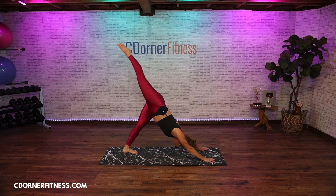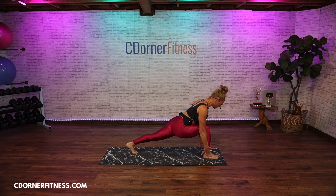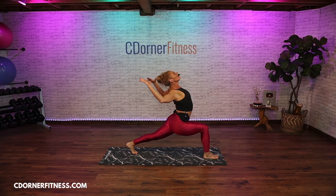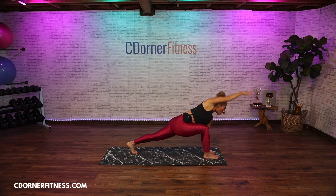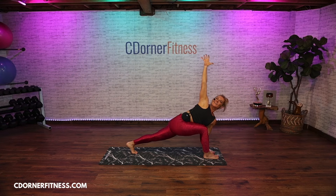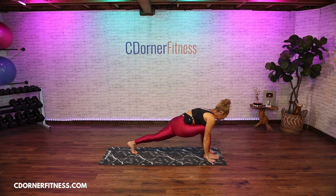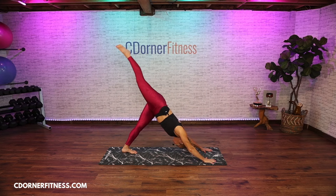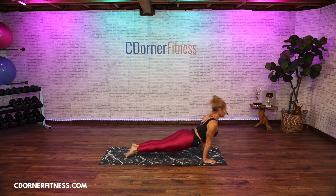Good — lunge it forward, low lunge. Inhale goal post arms. Exhale bring it forward. Right hand down, circle your left arm forward and then open to a twist. Hold. Your front knee is bent, the back leg is straight. Inhale, exhale bring that hand down. Three-legged dog, left leg up. Back to plank — ride through your vinyasa. Inhale, we'll all meet in downward facing dog.